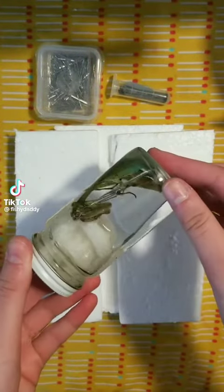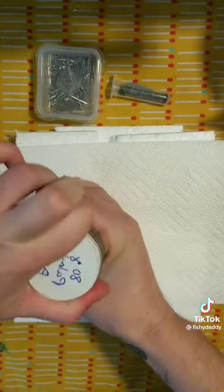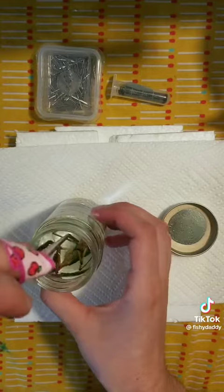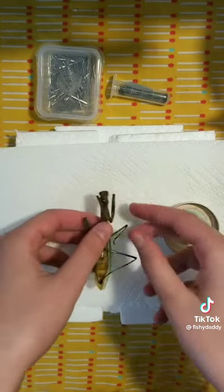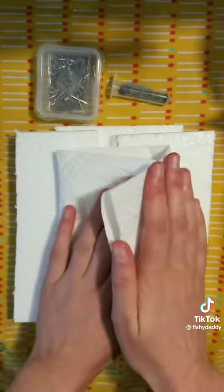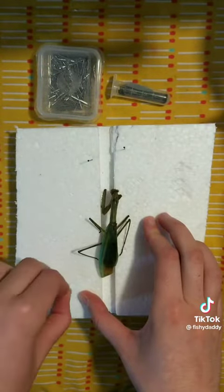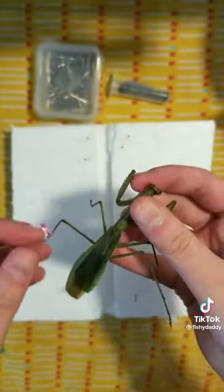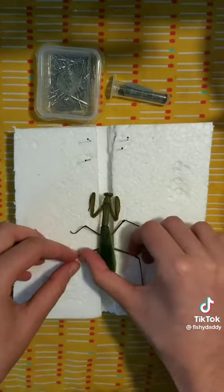This is Big Mama. Big Mama is a Chinese mantis. Jenna, a lovely follower, reached out recently and asked to have Big Mama memorialized. Jenna wanted Big Mama pinned with her wings fully extended, which is always a really fun process. I had never handled a mantis this big in my life before, so it was really exciting to see an animal like this in person despite them not being alive.